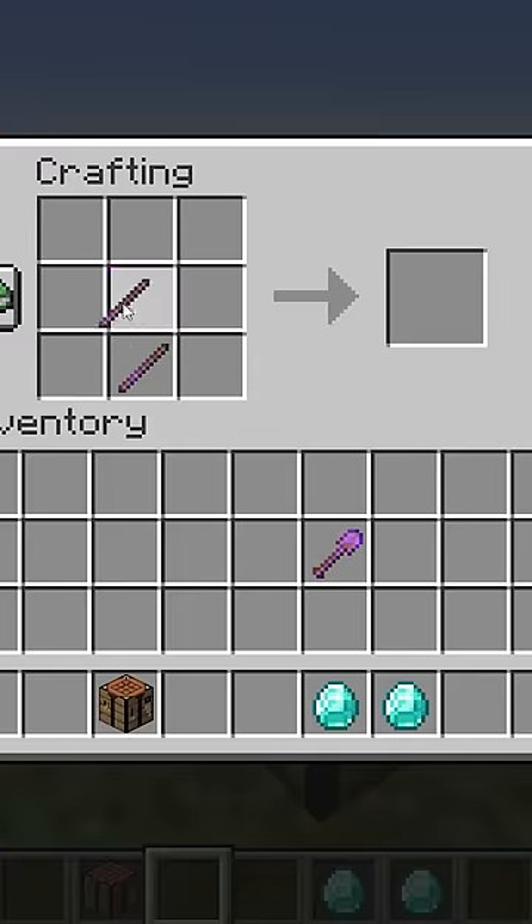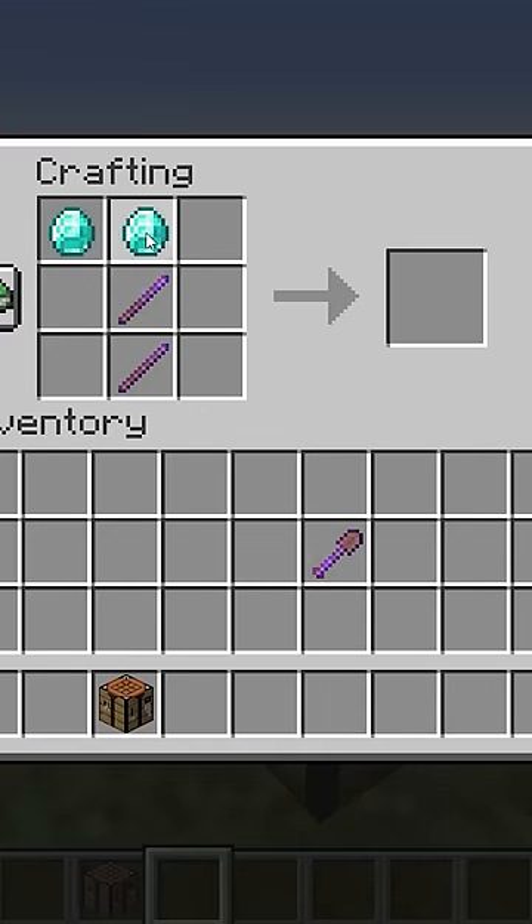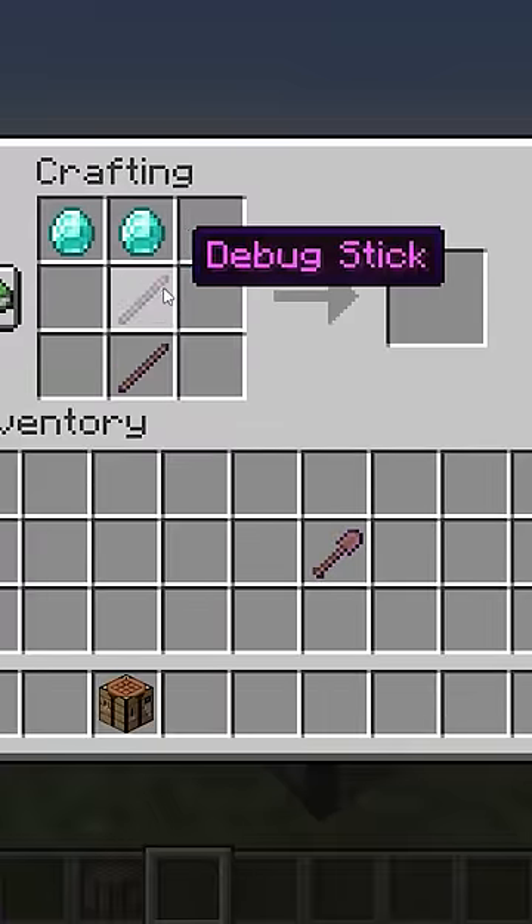We're using a debug stick inside of a crafting table. Make a debug stick diamond hole. We'll check it out. Let's see. Wait, this is not stick, bro.